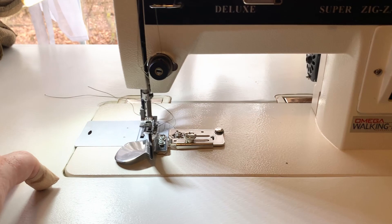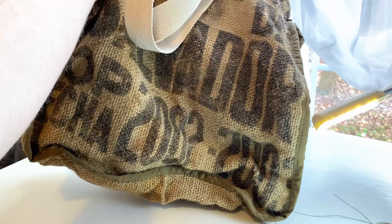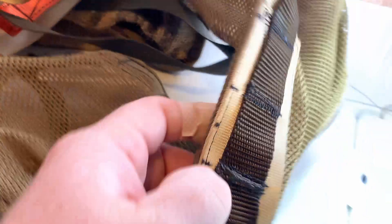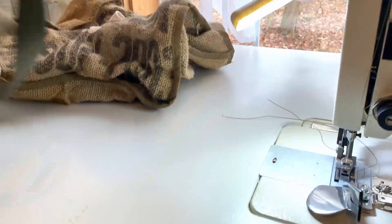My primary purpose right now is sewing shopping bags - like this one, which is an old coffee bean sack with edge banding and straps put on it. I also have intentions to sew something like this tree saddle, and you can see there are several layers of webbing in there - this machine will have no problem going through that.